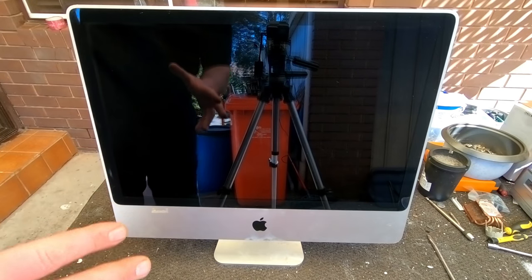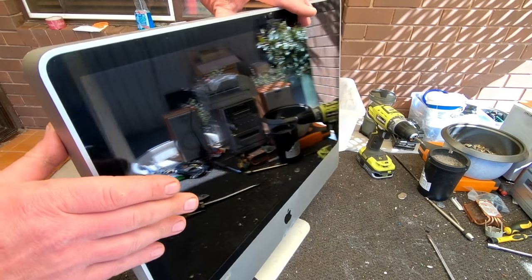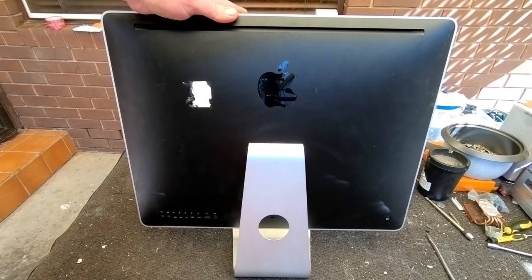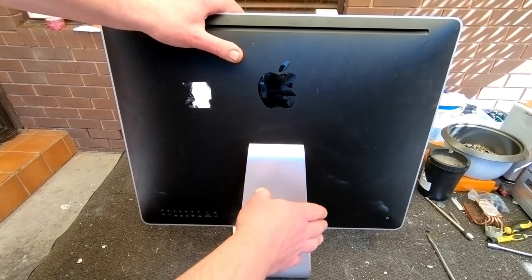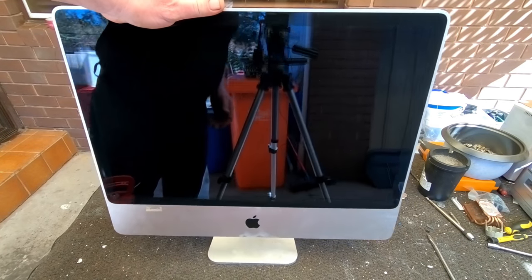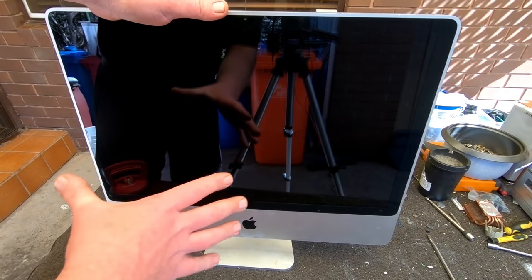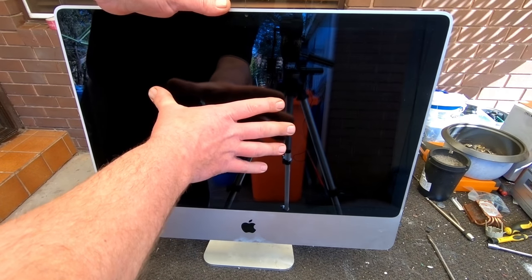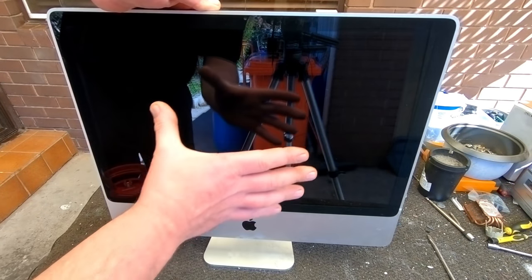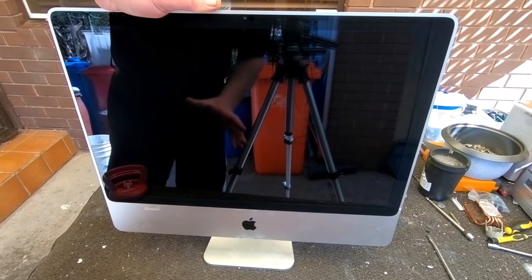They seem a little bit tricky because you look at them and think there are no screws - there's no way inside. You're thinking how am I going to get into this? You don't want to start ripping into the side with a screwdriver. But it's really simple actually - these screens are mounted in by magnets, so they're just sitting inside, magnetized inside the unit.